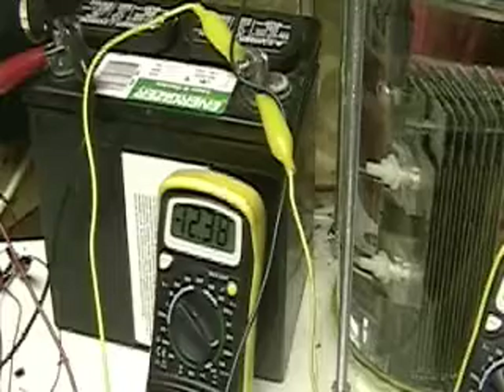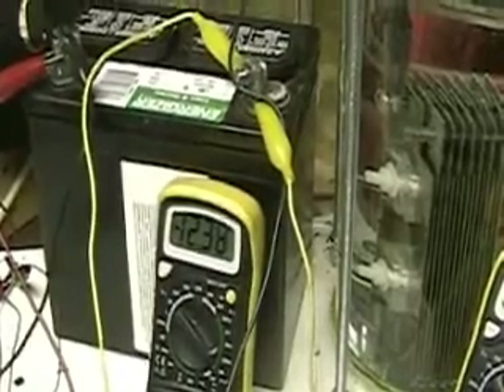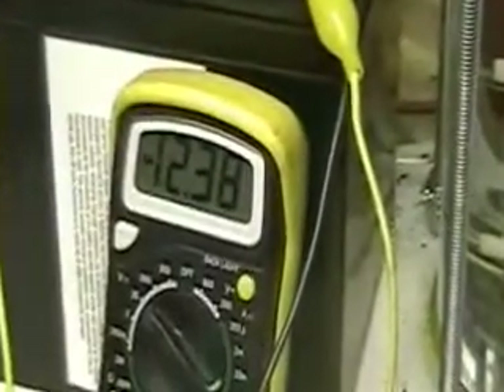Here is the battery several hours later — same battery. And you decide.